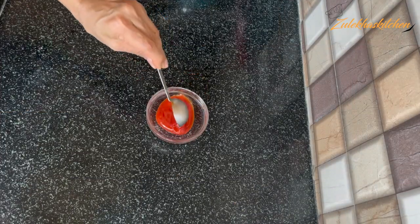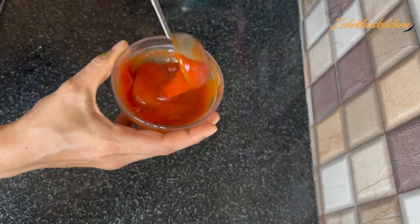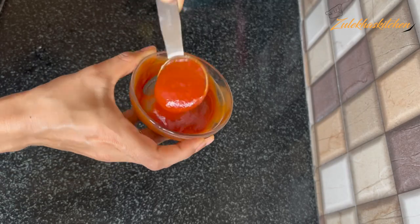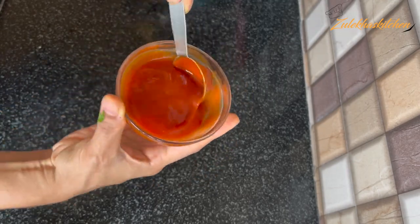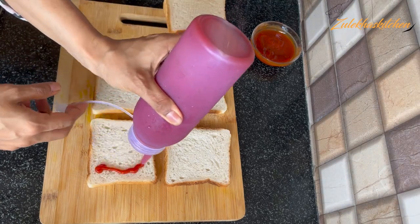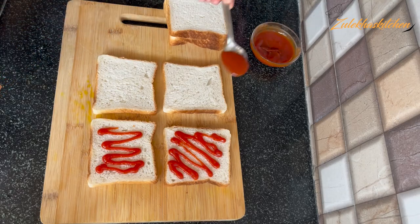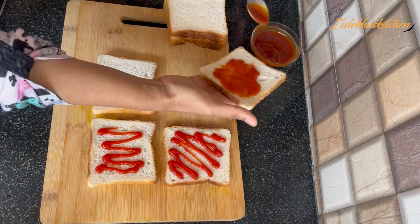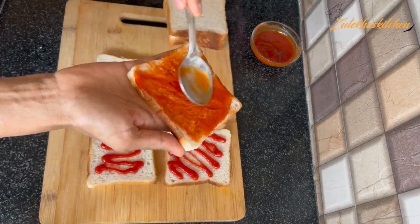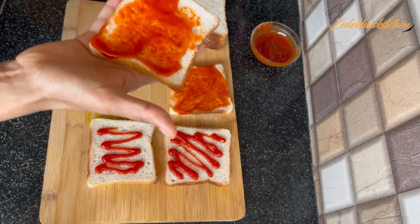In a bowl, add 2 tablespoons of tomato sauce and 2 tablespoons of chili sauce and mix it very well. You can adjust the proportion — you can add more tomato sauce or reduce it. Now put the tomato sauce on two of the bread slices, and put the tomato and chili sauce mixture on the filling side.